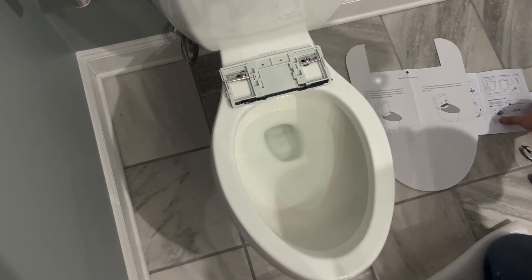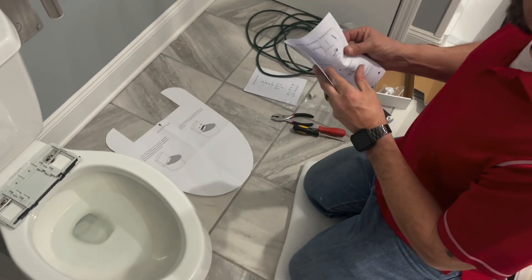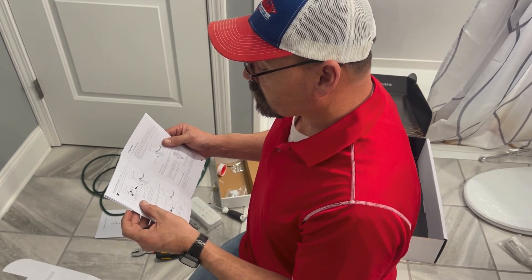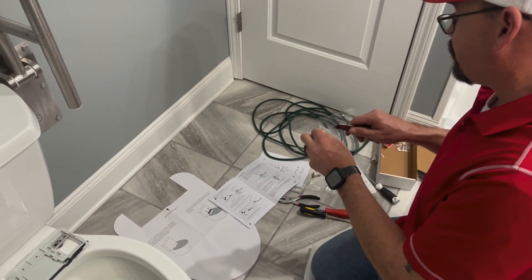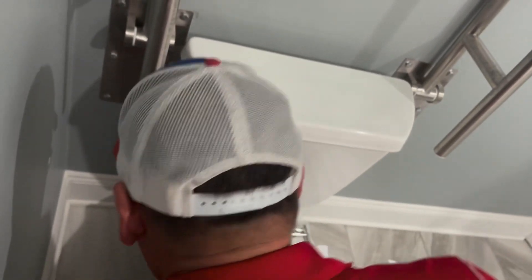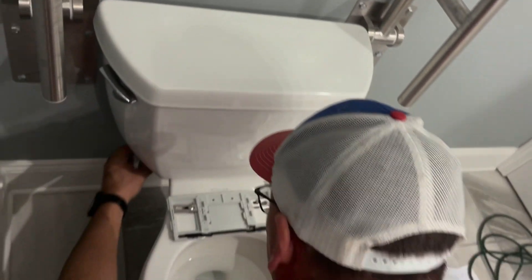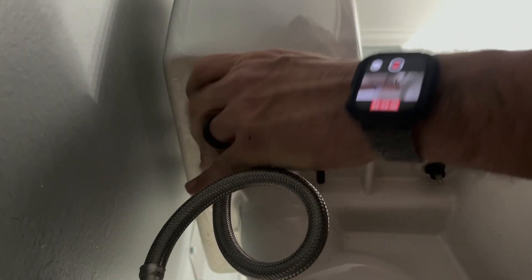That looks good. According to the instructions, we should connect to the toilet, connect to the bidet supply hose, and connect to the water. Let's close that knife up — don't leave knives laying around, that ain't good. Let's cut the water off. There, that's off. Probably going to make a little bit of a mess here, but maybe not too bad. This is the adapter for the bidet to fit on here.